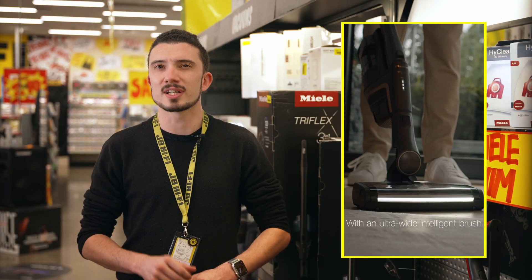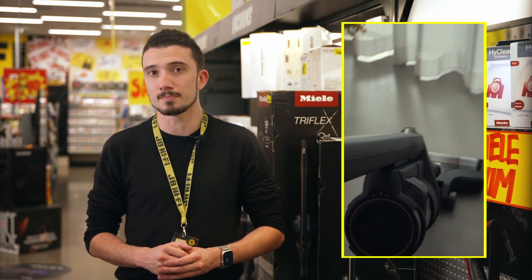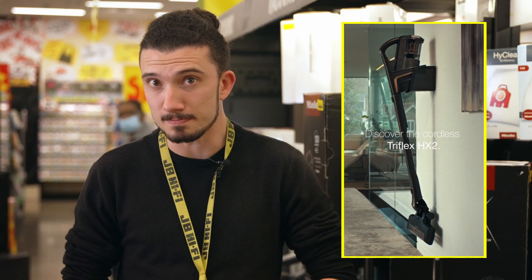The ultrawide brush on the HX2 is great for covering more floor, meaning you can cut down your overall vacuuming time. It's also smart by design, automatically detecting different floor types and adapting the speed of the roller brush and suction power to suit.